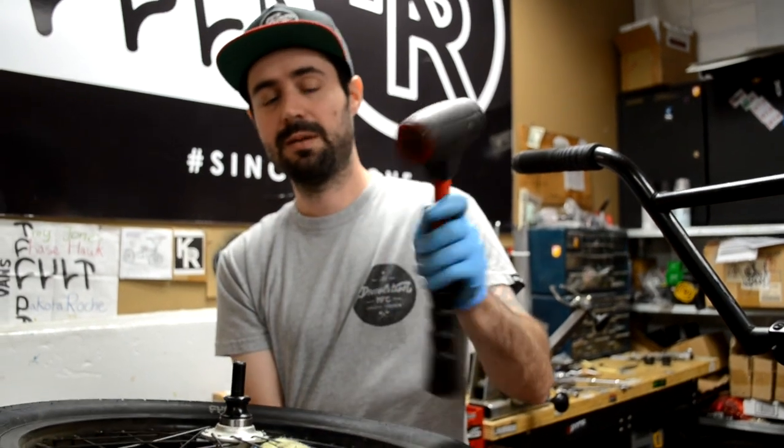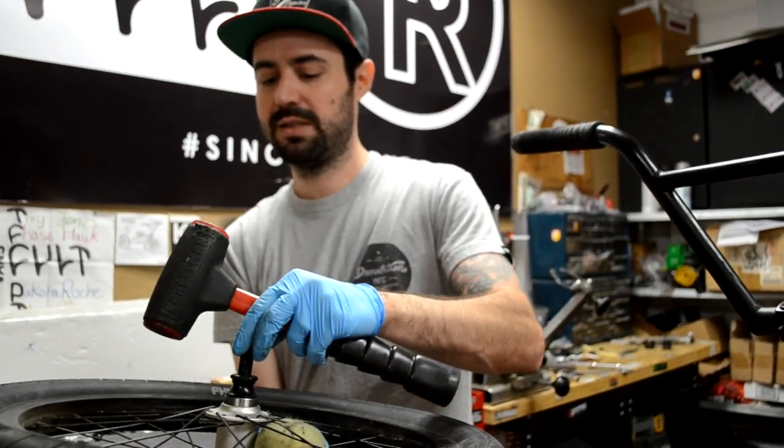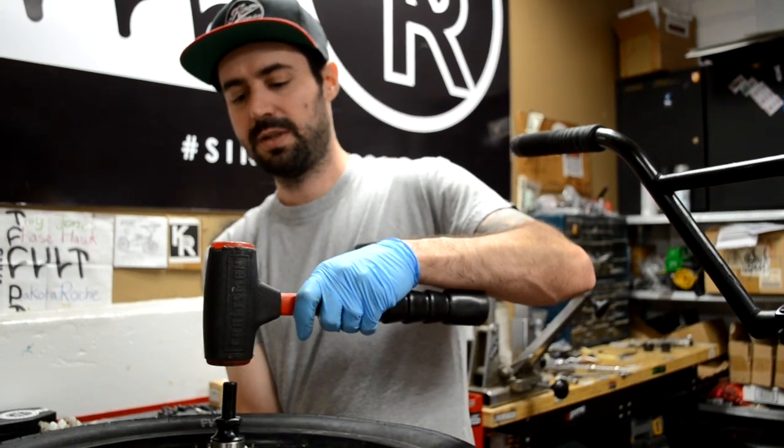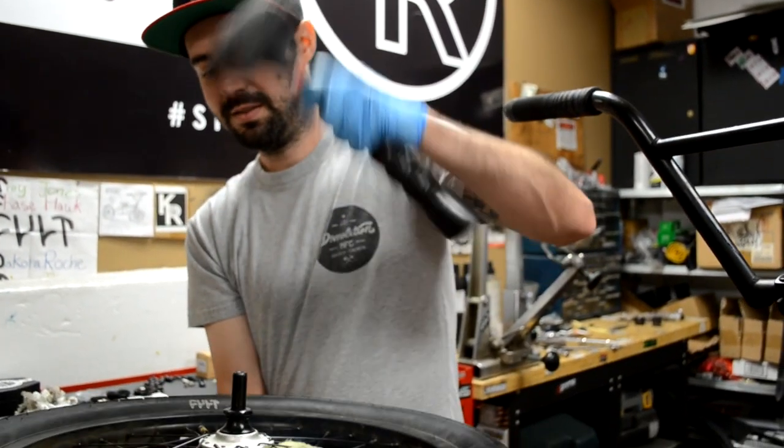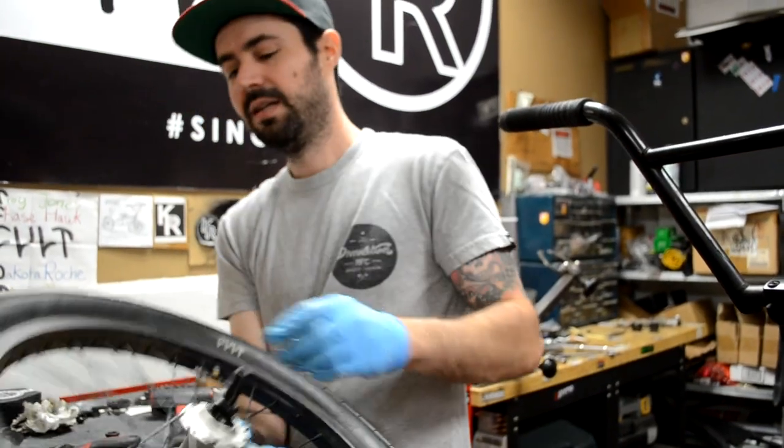This is called a dead blow hammer. It is plastic and it is full of sand — it won't mess the threads up. And you just want to tap this back in. You are going to have to hit it pretty decent. So it is back in.